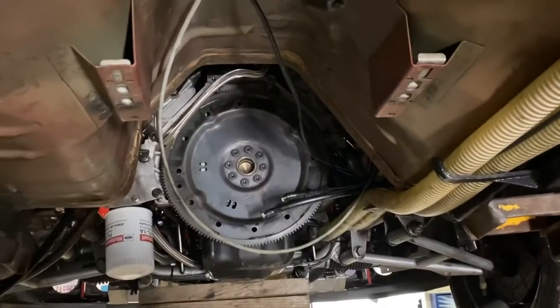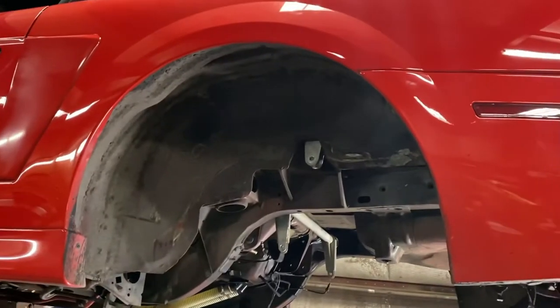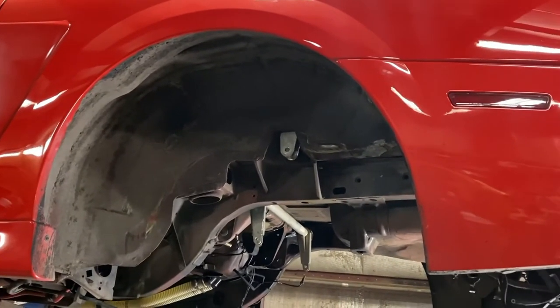The transmission is out of the car, and I'm going to start hacking at this thing. I'm also going to throw some mini tubs in — we have some Team Z mini tubs — and hopefully we can get this car to hook really well on a really bad surface.